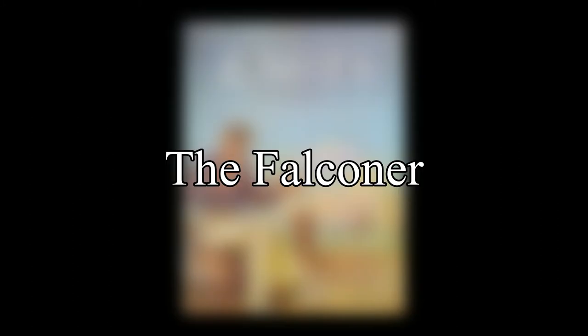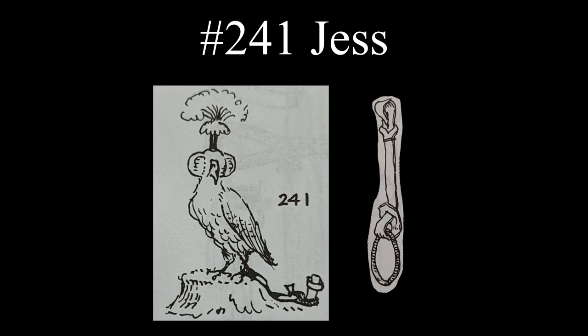We next go to the listings found under the letter F, starting with the falconer and its one entry. The jess is a short strap that fits around the leg of the bird with a ring on the other end.